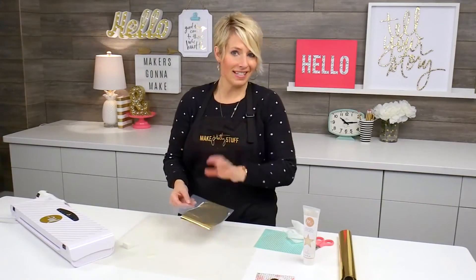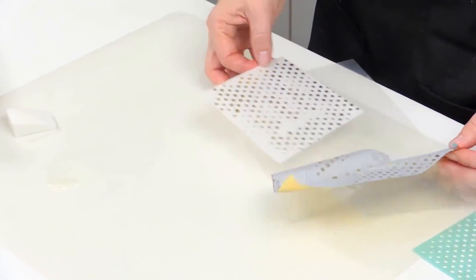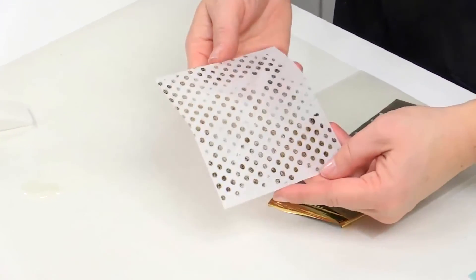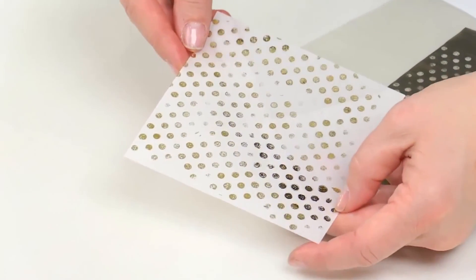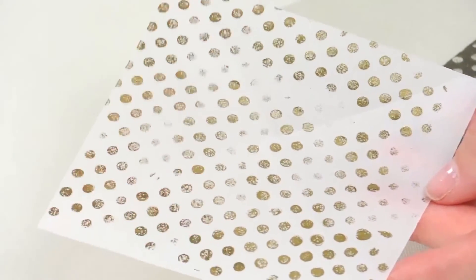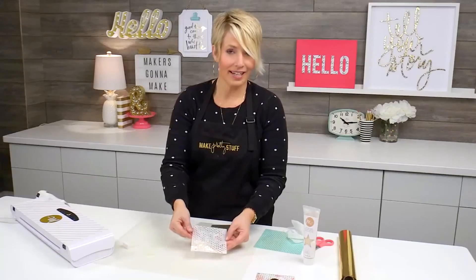When you take it out of the machine, it doesn't need any dry time. You're just going to go ahead and lift the foil. I love this effect because even though it's very shiny and shimmery, as you use the paint and the stencil, you get a really interesting effect every time. That's all it takes — dig out your stencils, grab some reactive paint, and make pretty stuff.